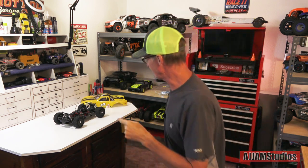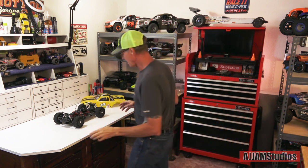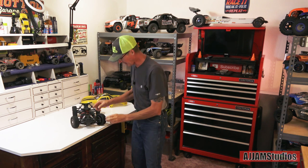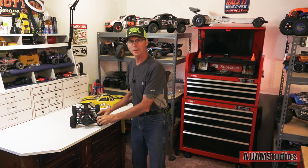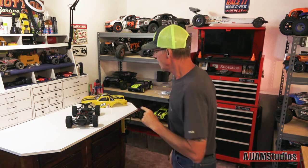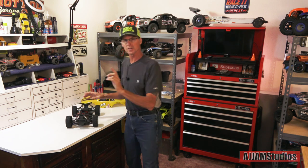There you go — the 17 millimeter conversion for the Arma Senton 3S. It opens up a whole bunch of stuff. You can get just about any type of tire on here now with that 17 millimeter, as long as it clears when you turn the wheels in the front and the weight is similar. You can also change the offsets — there are different types of hubs. I chose this type because I want to keep the wheels in close when they fit under the body. I don't want them hanging out — that doesn't look right and you have body clearance issues when you do that.